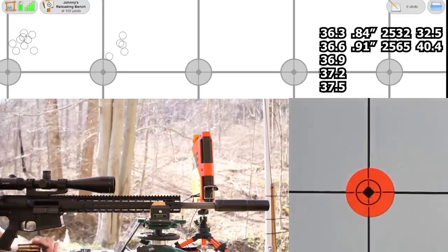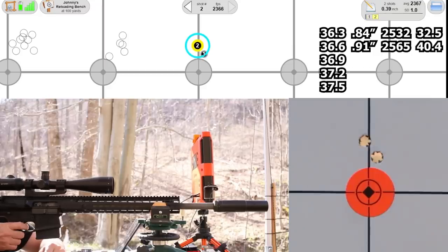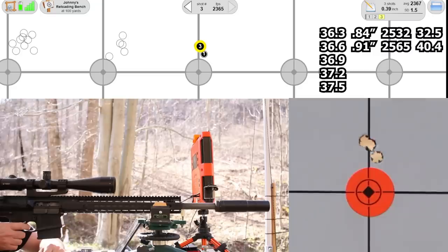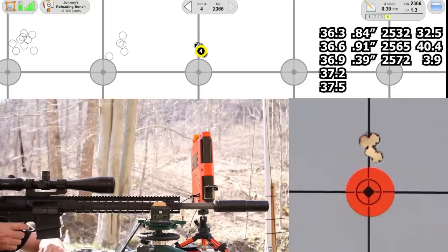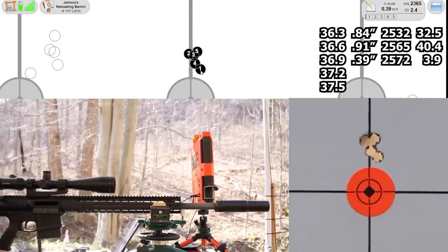Next is 36.9 grains. That's a really good one — 0.39 inches. Somebody explain that. Velocity: 2572, standard deviation 3.9, extreme spread 10. I don't know, folks — that's just bizarre. Awesome group, awesome all around.